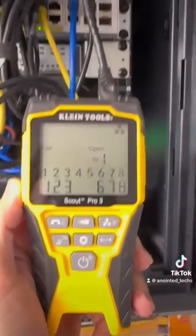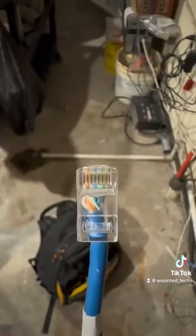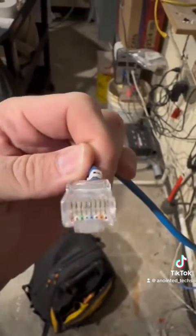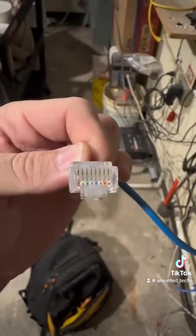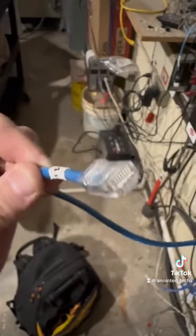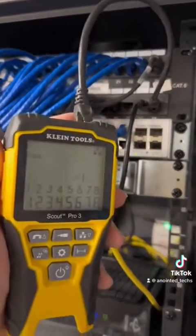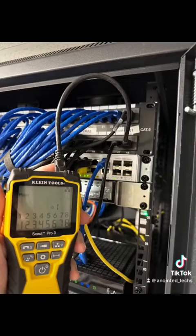There's an open on the blue pair. Let me check the mod plug — everything looks good. It's not the best looking mod plug, kind of janky looking, but all the pins are seated down in proper order, so I don't think it's the mod plug. I'm going to pull the patch panel off and see — and sure enough, white blue, solid blue is not seated all the way in. Gave it a quick re-punch and tested it — test pass.